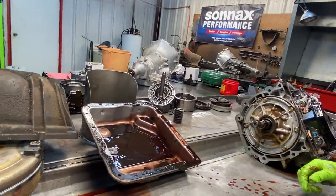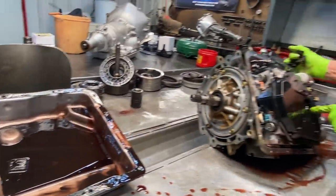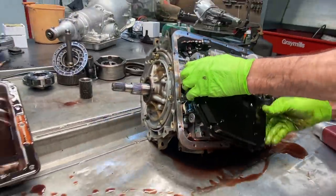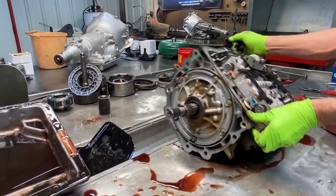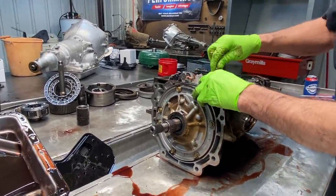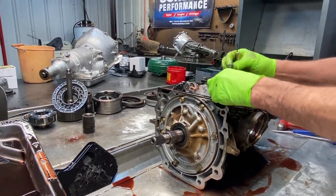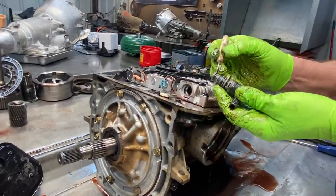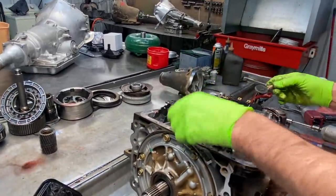I would say the old cooler line did it in. You can see here the filter is just totally plugged up with clutch material and stuff. This is more of a burnt smell, not a burn-my-eyes type. It's got a totally different smell to it. Your PWM solenoid — you always change your O-rings here, you got one here and here, you got them in your kit. The 3-2 downshift solenoid the same way.